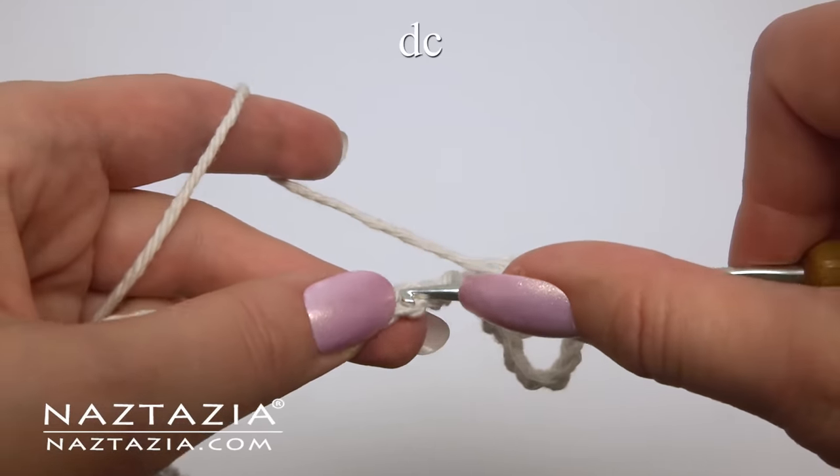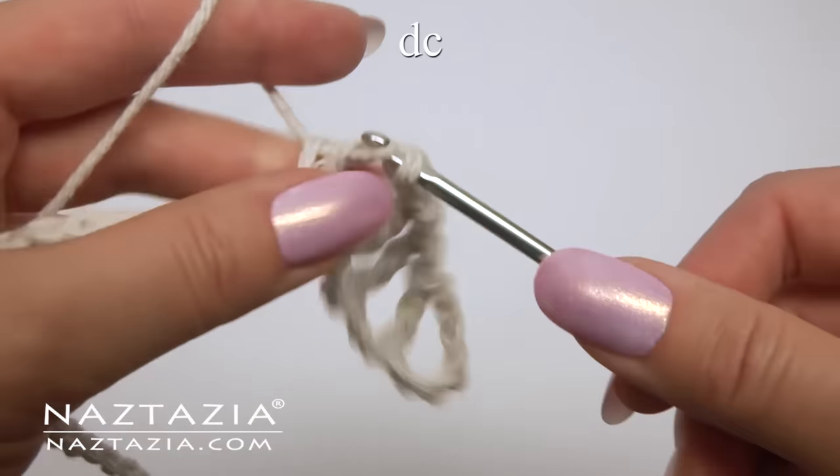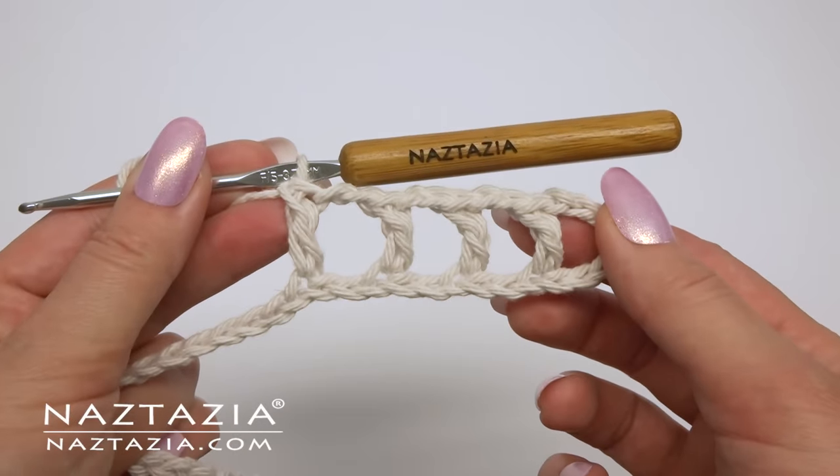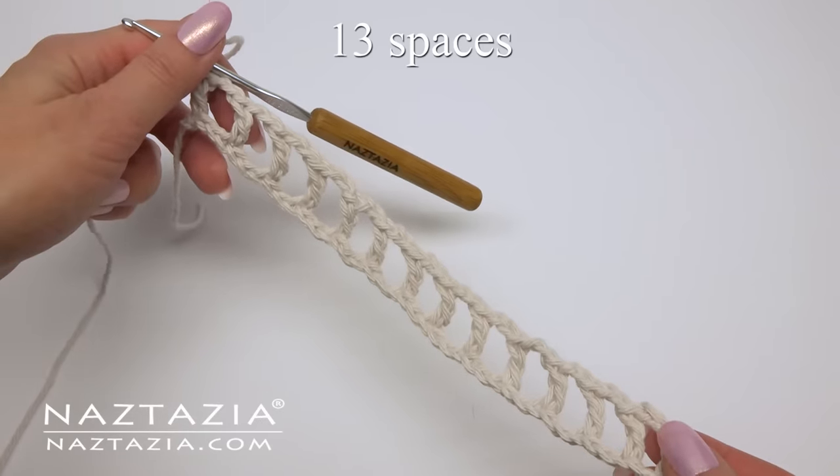Chain two, skip two, and double crochet. At the end you should have 13 spaces.